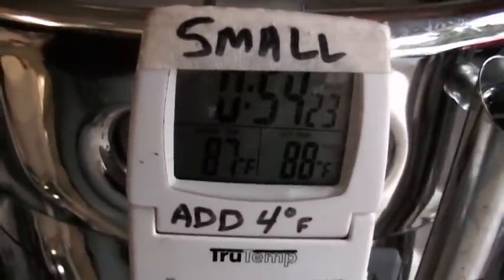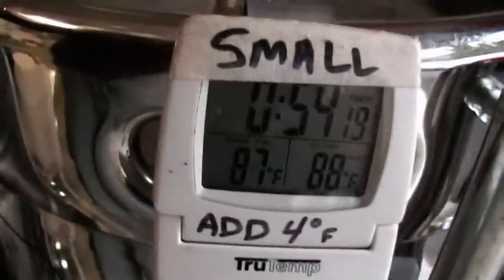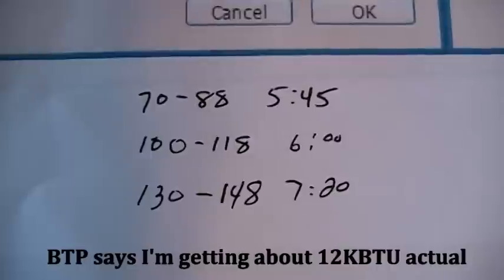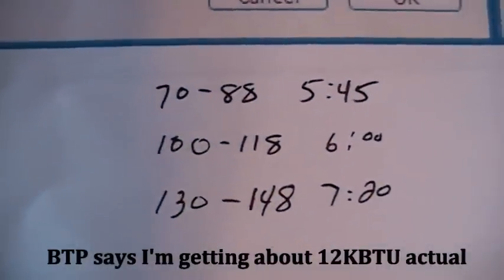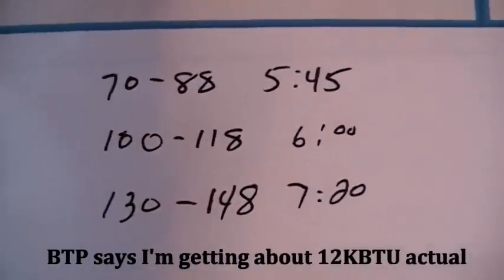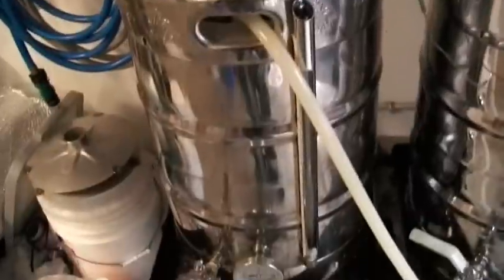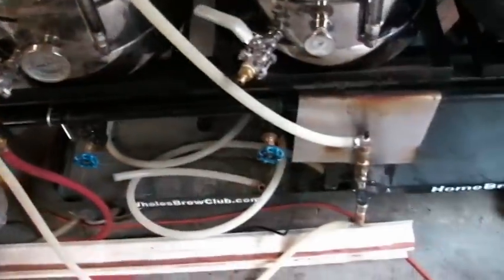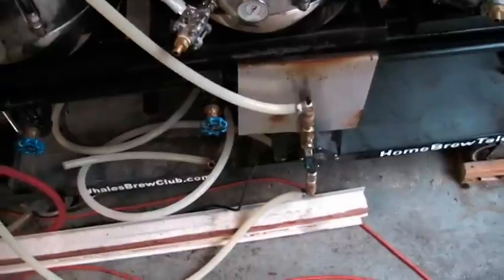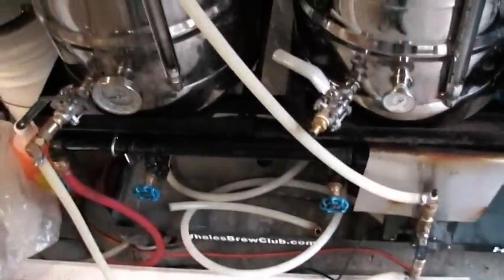We're at 87 degrees and coming up on six minutes — it's probably going to be right at six minutes. You can see the temperature rise is not linear at all. Right now I'm recirculating that hot water through my hoses and through my pump. The reason I'm doing that is just so I can preheat everything so that when I start pumping this into my mash tun, it doesn't lose heat on the way there.